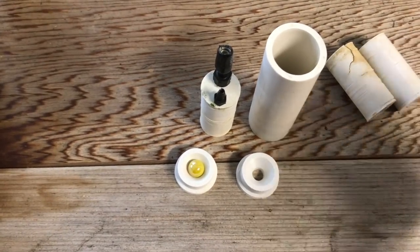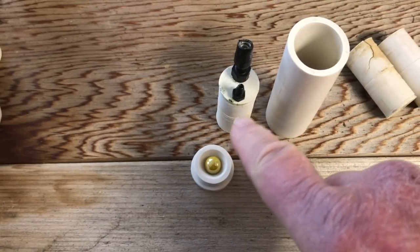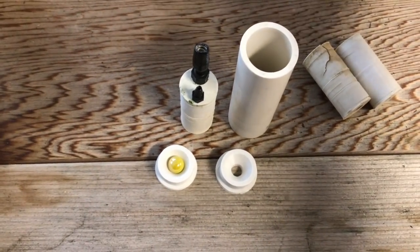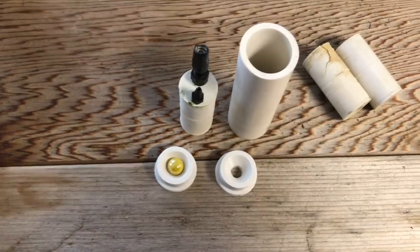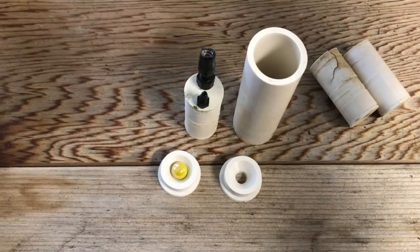I went ahead and made a dozen of this version. I used them in gardens all last summer and they work great. But getting ready for next year, I decided I could try something different.